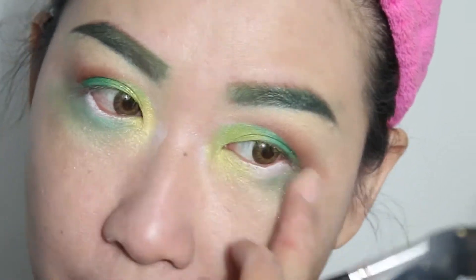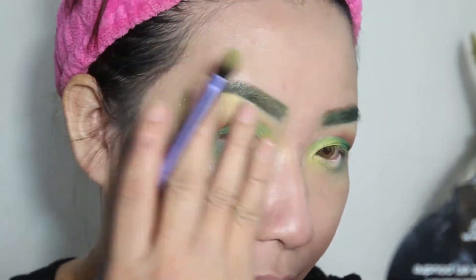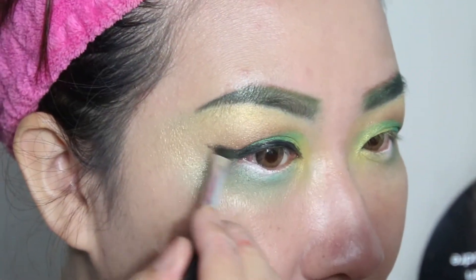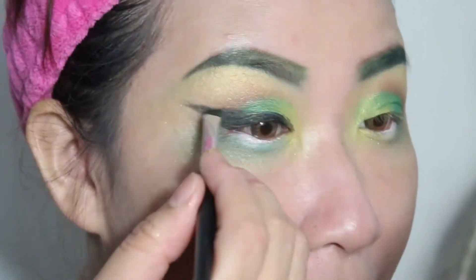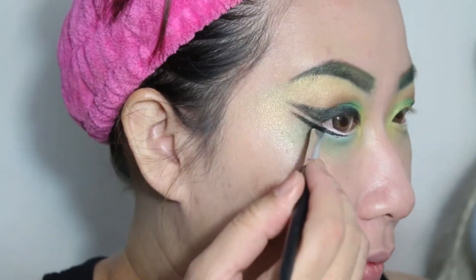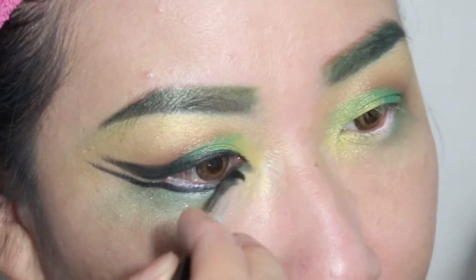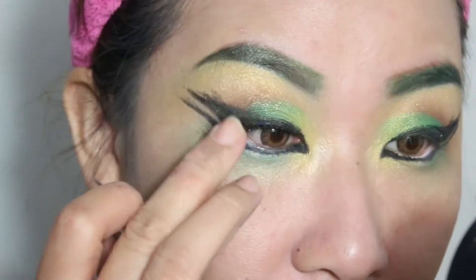Kemudian eyeshadow berwarna gold, dan ini aku aplikasikan di cut crease tadi, kemudian juga di bagian bawah mata, dan juga di atas tulang mata. Setelah itu aku membuat eyeliner dengan menggunakan eyeliner gel. Eyeliner-nya aku buat dengan ala-ala cat eye gitu tapi tinggi banget. Terus kemudian di bagian bawah mata, jadi segaris dengan tightline mata bawah, itu aku bikin garis. Terus kemudian juga di bagian ujung bagian dalam mata, aku juga hitamkan supaya mataku jadi lebih tajam di bagian depan. Dan setelah itu aku mengaplikasikan bulu mata.